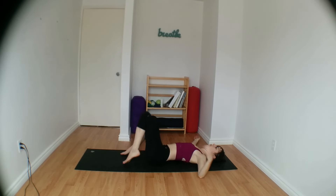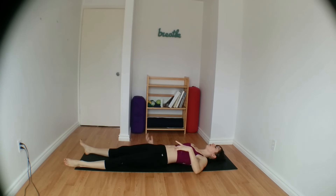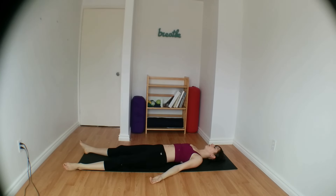Lift both knees back to center and let's come into Shavasana, our final resting pose. Extending both legs out in front of you, arms come out to either side, palms facing up towards the sky. Take as long as you need here in this pose. Thank you so much for practicing with me today. I hope you enjoyed — please take the time to like, comment, and subscribe. Have a wonderful day, namaste.